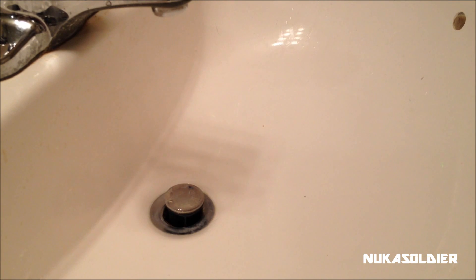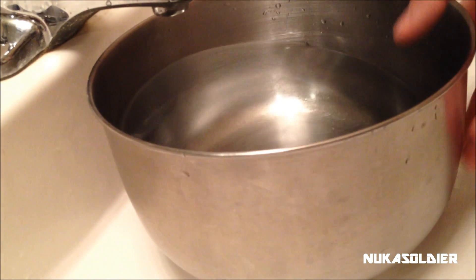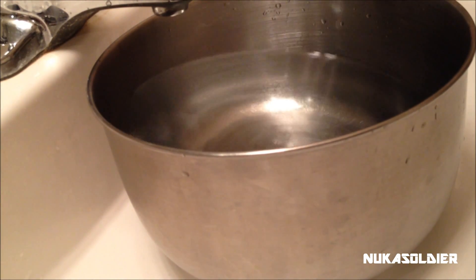Now that we've confirmed the ceramic element is good to go, lay it on a towel and let it start to air dry. Next, we're going to bring back our water-bleach solution.